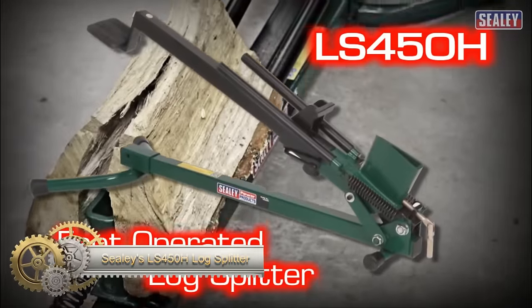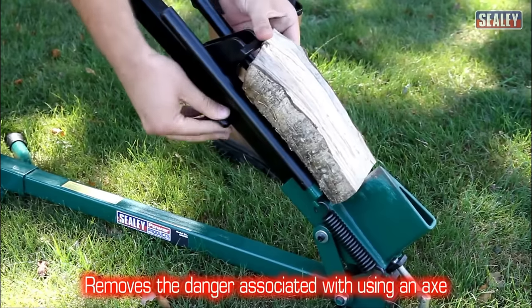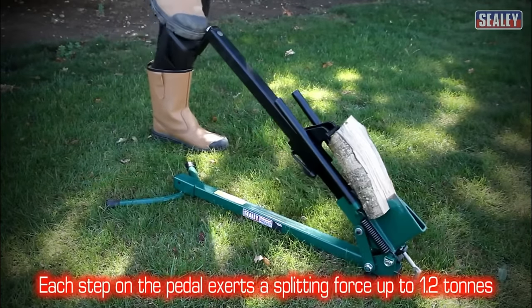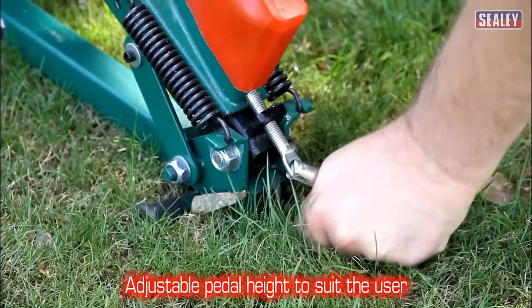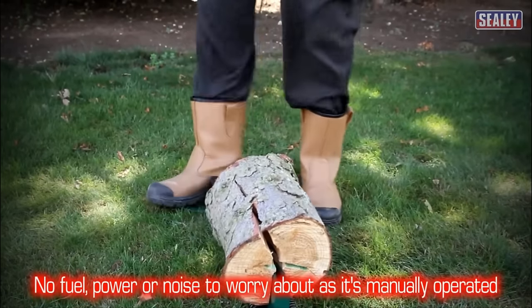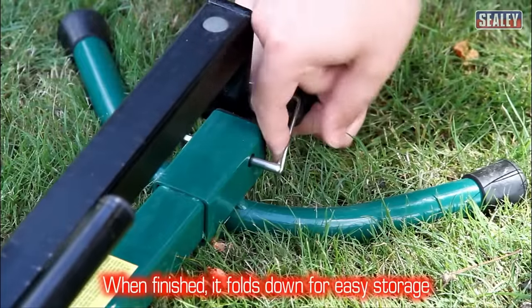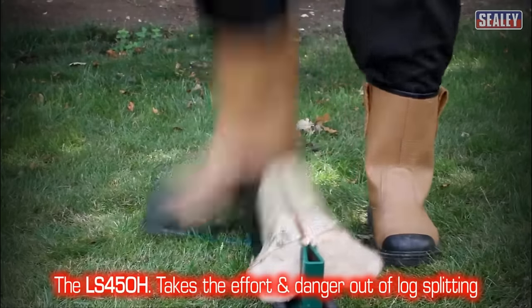The Sealy LS450H Log Splitter is a horizontal, foot-operated machine with the strength to exert a splitting force of 1.2 tons. Ideal for logs up to 250mm in diameter and 450mm in length, this durable steel-built splitter is both lightweight and portable. For convenience, it can be folded down for storage and is attractively priced around £160. Always use safety goggles and ensure a level surface during operation. For affordability and ease of use, the Sealy LS450H is an excellent pick.